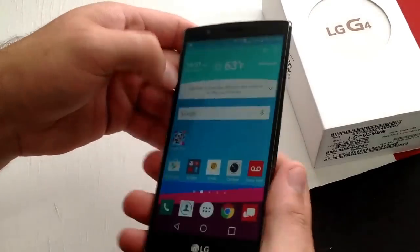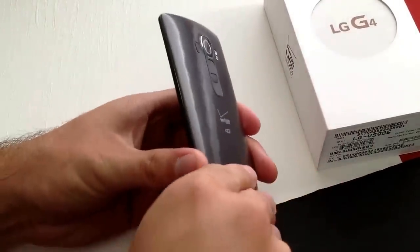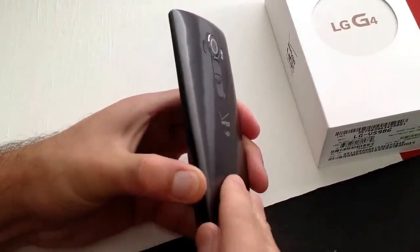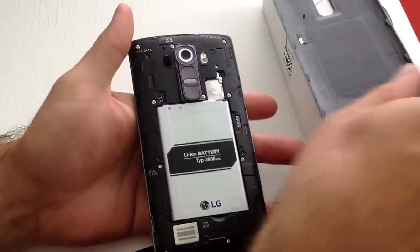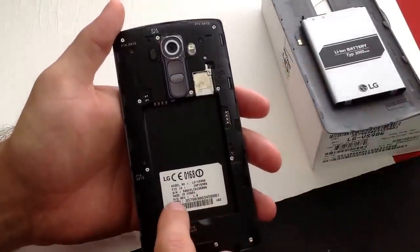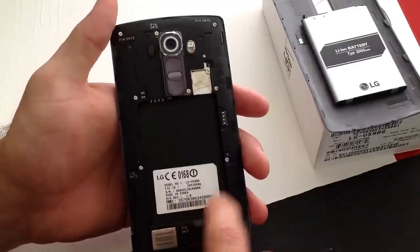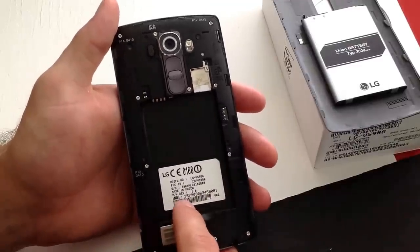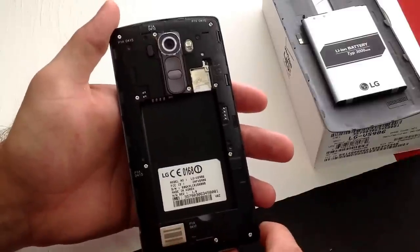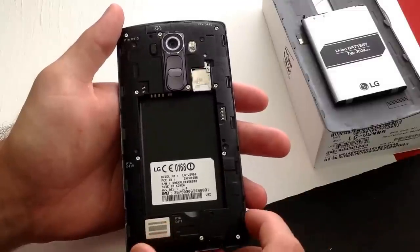There's one more place I'll show you guys, and that is on the back of the phone. I'm going to go ahead and remove this back cover. If you take the battery out, the IMEI number is right here on the very bottom before the barcode — so it is there too. But with this, parts are interchangeable. You can always take this back cover off and switch it with another phone — that's possible, probably unlikely, but possible.